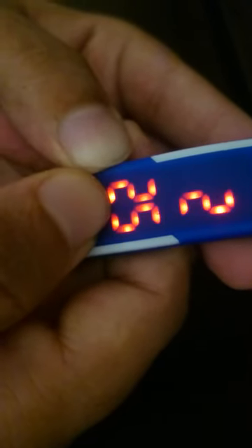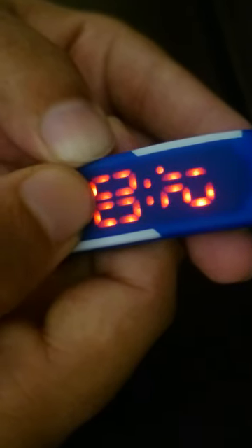Now you keep on pressing it until you come to the exact hour that you want to set it to. Right now it is 12 pm. Then again you just keep it pressed and now it comes to the minutes. I leave it as it is right now, and you keep it pressed again.